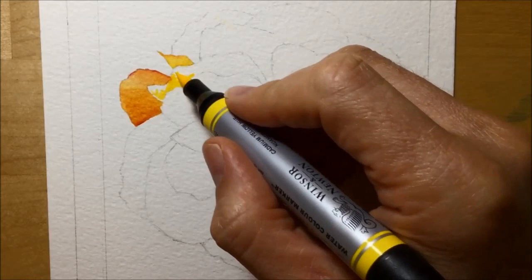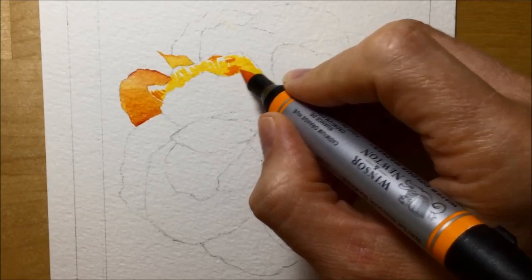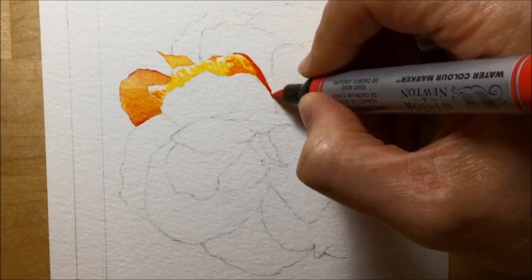You can see a couple of petals done so far, and I'm now working on the third. I'm really only using three colours for all the petals on this flower. The red is dark enough for the shadows, the orange is my mid colour, and the yellow is my lightest colour — just stick with those three. There's no reason to overcomplicate it by adding browns or other colours to try to make things darker. Keep it simple.